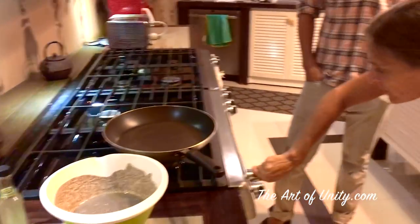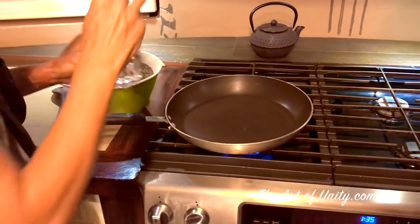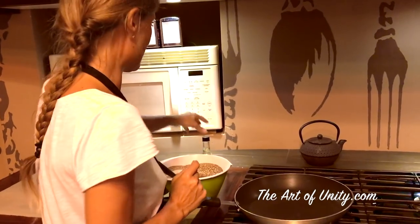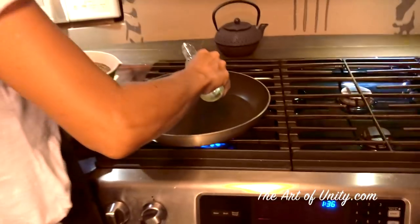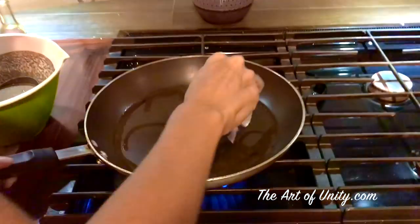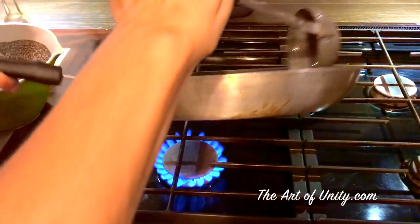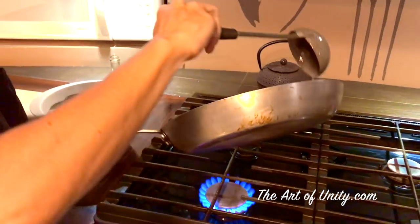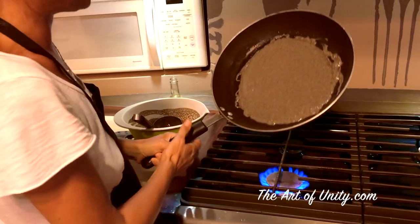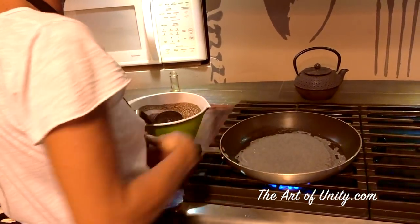Now we're going to cook the crepes. We need the pan to be super hot — very hot. We don't want it to be sticky, so I use some coconut oil. Usually in France we use butter, but butter or coconut oil both work. With one hand you pour the batter into the pan, with the other hand you tilt and turn it so the crepe spreads out thin, because we want them to be big like a burrito.